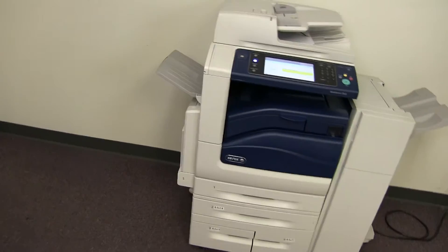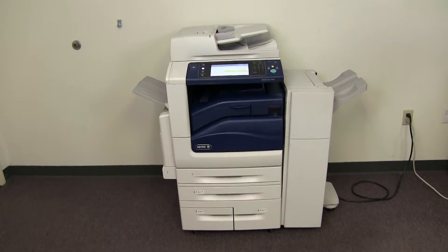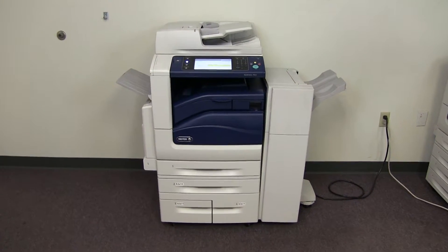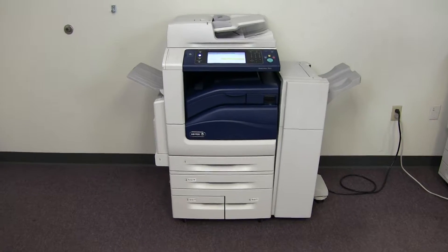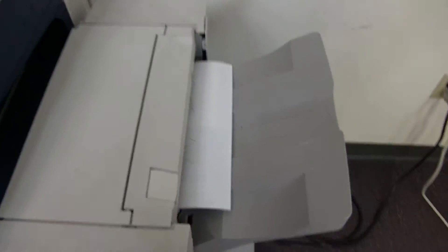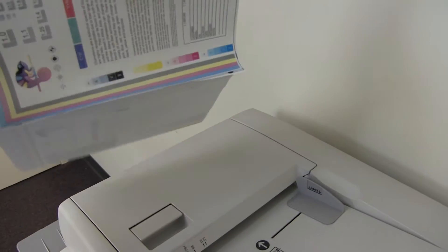And there we have our document feeder working properly. This machine also has the duplexing feature, allowing it to do double-sided copies and prints. Here we have our test copies through the document feeder and double stapled.